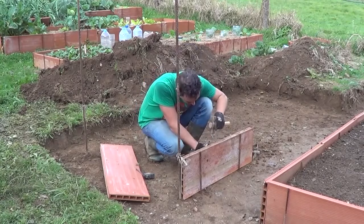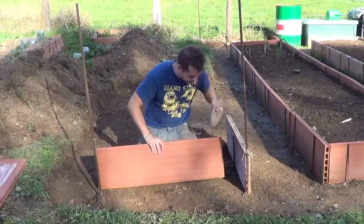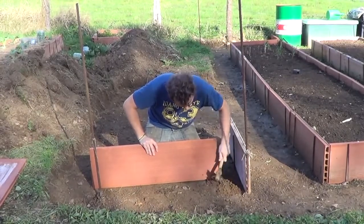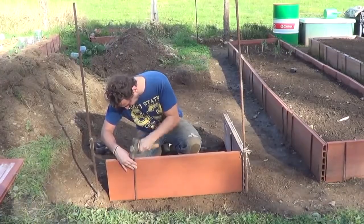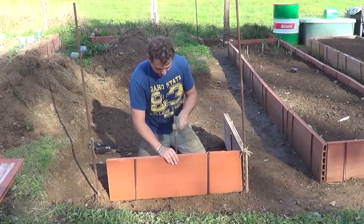If we see one brick is not perfectly leveled, we can remove some soil from under it. This might look like hard work, but it is very satisfying to see it perfectly straight later on. So we'll keep placing the rebars: 2 on the outside, 1 on the inside.